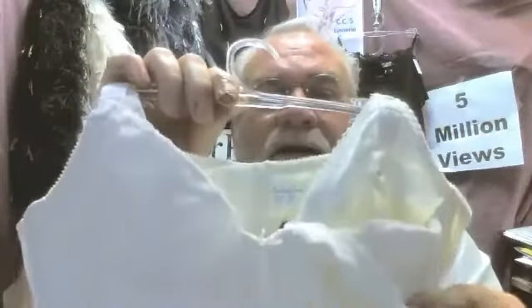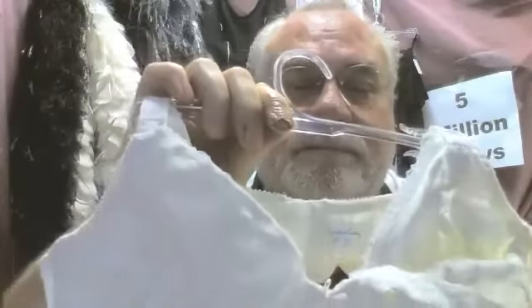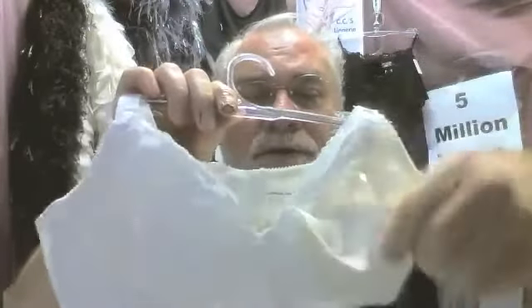Here you have a cotton maternity bra. You have three adjustments — look at that, three adjustments that you can use as the breast gets larger. You can make it larger, make the cup larger. There are three hooking eyes there so you can adjust the size of the cup.